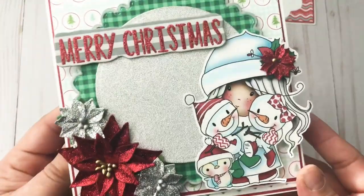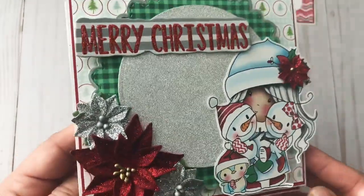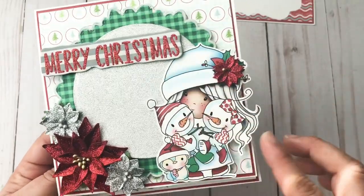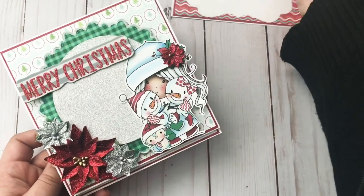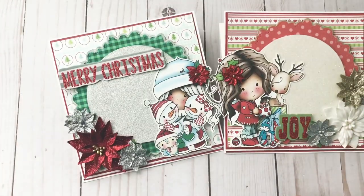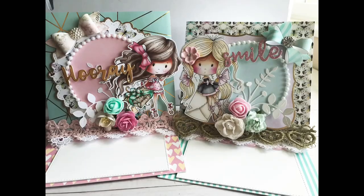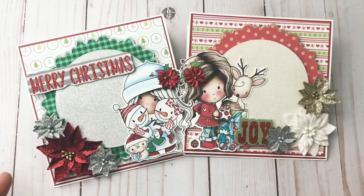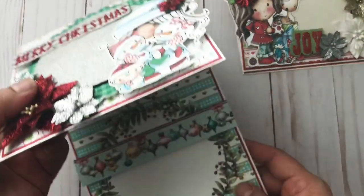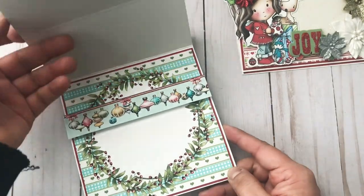Here is what the inside looks like — this area is for writing something, and that is how the easel stand looks. Here is the second card — so cute! I love it. These Winnie girls are just adorable. They are pretty much the same layout. I went back to one of my previous videos where I made these cards and wanted to replicate that same layout using the same dies, but in a Christmas themed version. Everything you see here is from Poca Doodles.